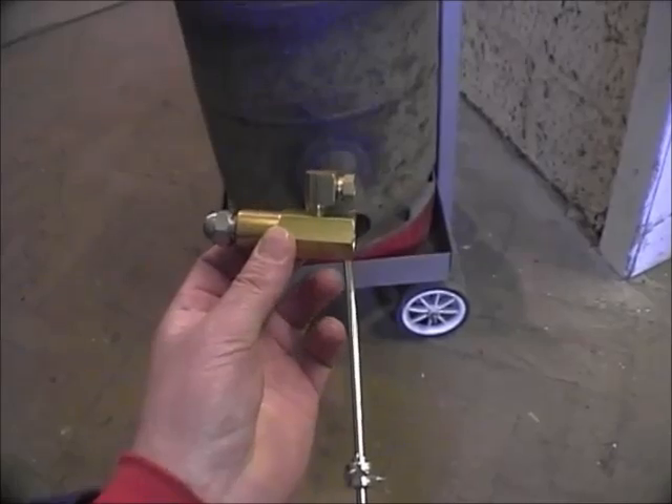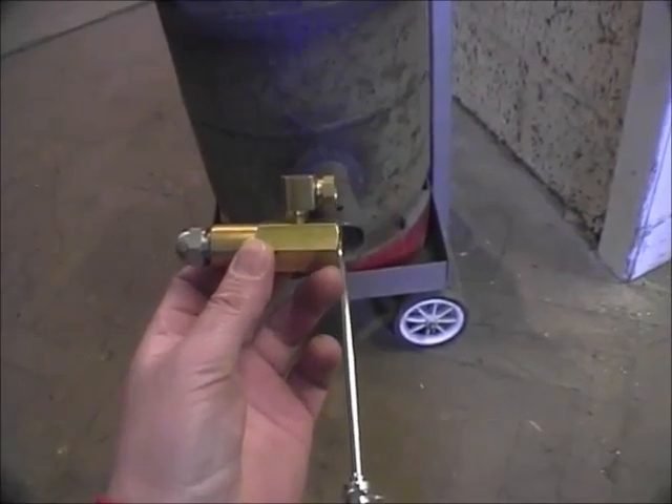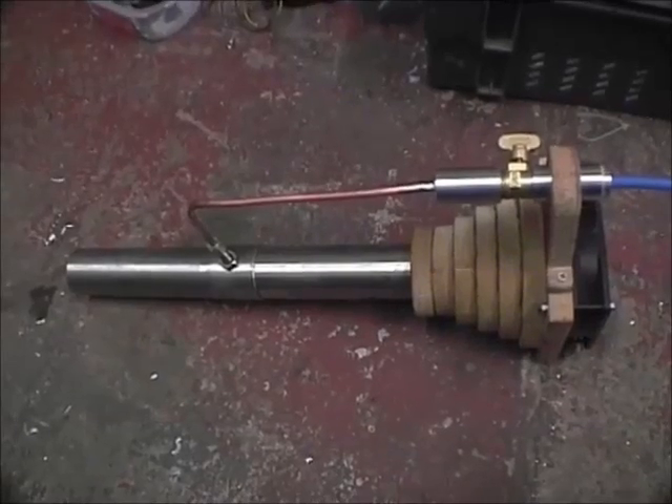This is a Hago one gallon per hour oil siphon nozzle. The challenge is how do we convert this into this.